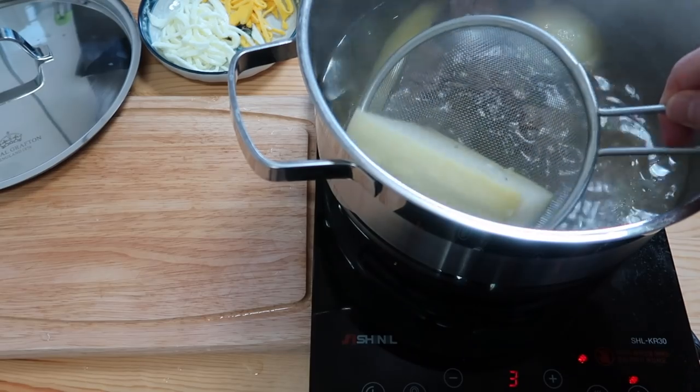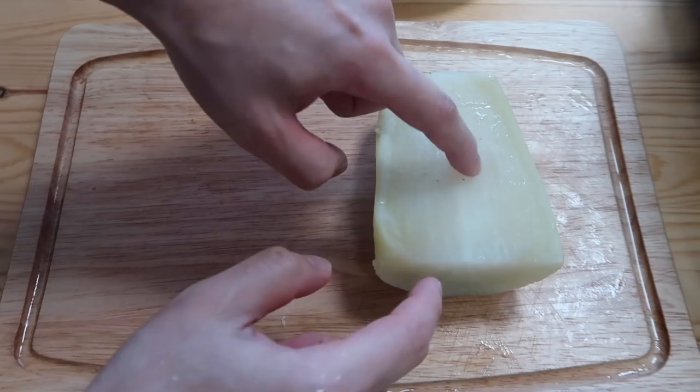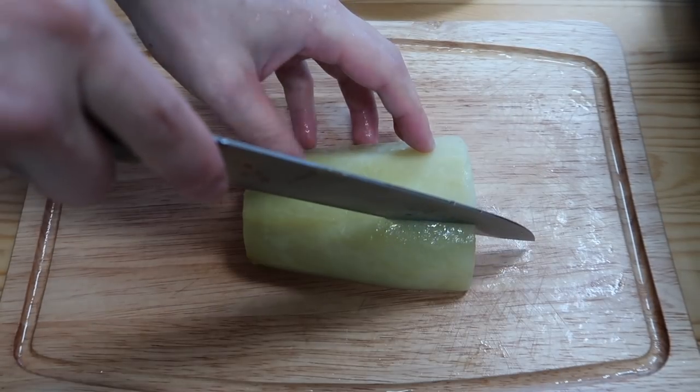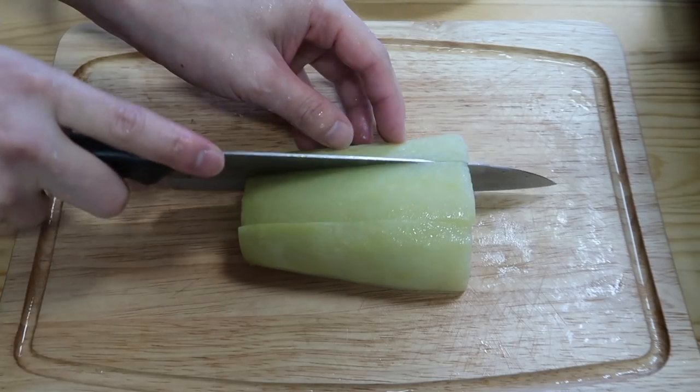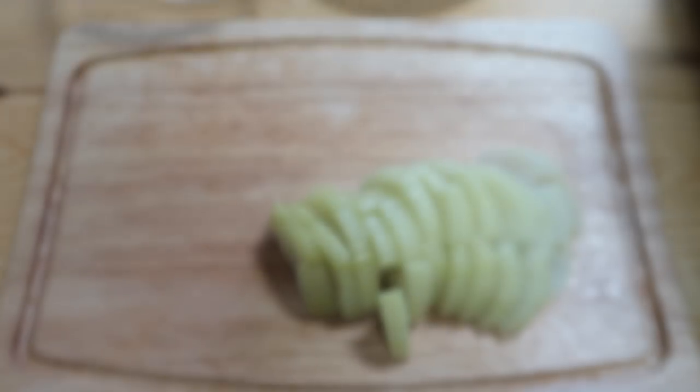Let's open it up — I want to fish out our Korean radish here, and we're going to let the rest cook for 30 more minutes. It's very soft; it's already released all of its water. I'm going to cut this into thirds, cut it down, and then cut it into small pieces. Give it a taste — so good!